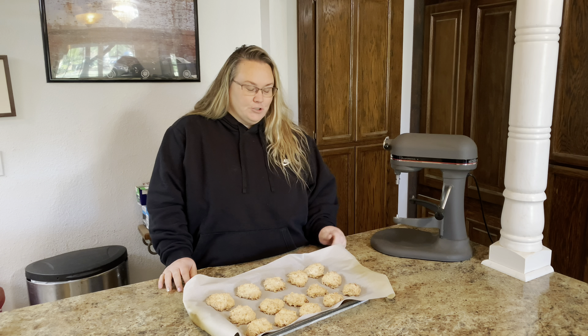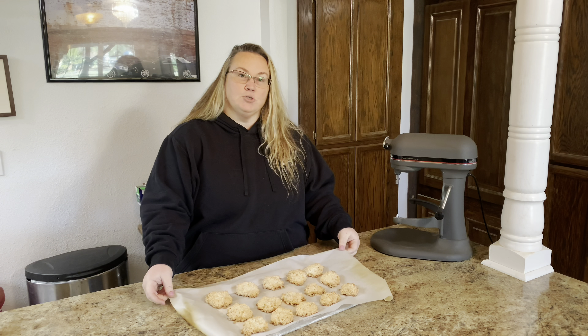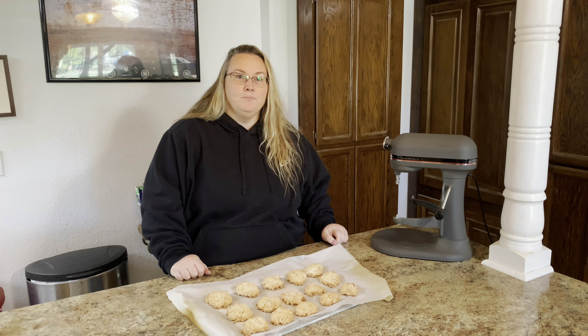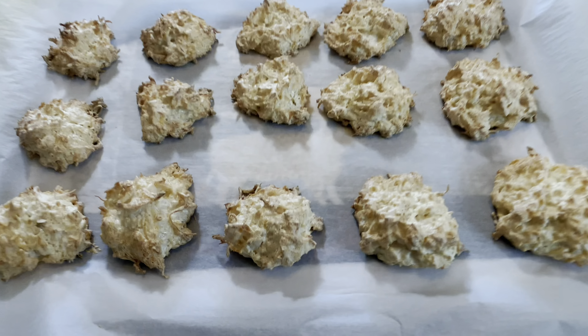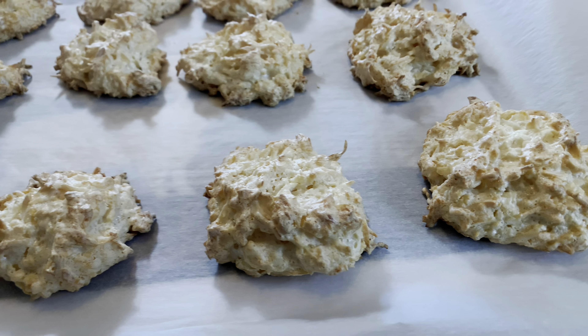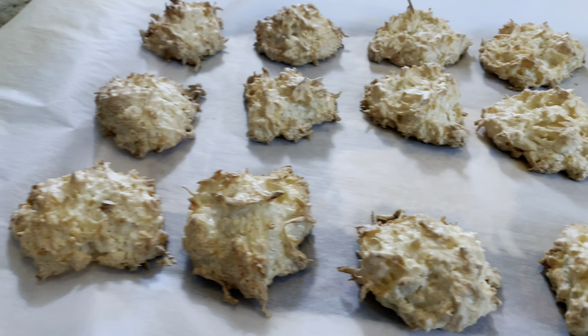Thanks so much for watching. If you try these, leave me a comment and let me know how you like them. They're super simple and easy to make and we love to have them. If you wanted to make them a little fancier and more traditional, you can add chocolate. We like them simple just like this. I just take the parchment paper off the pan, let it cool on the counter, and in a few minutes they'll be good to try. If you have a cooling rack, you can put the cookies on that — but I find just pulling the parchment paper right off the tray and leaving it on the counter works great.